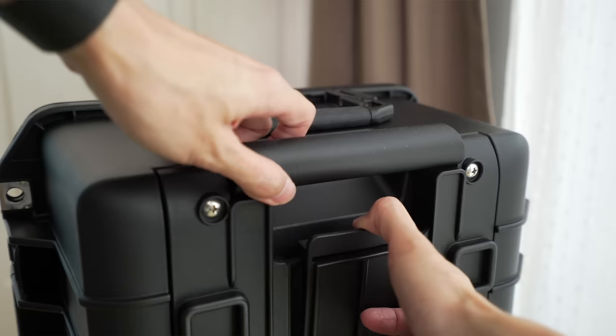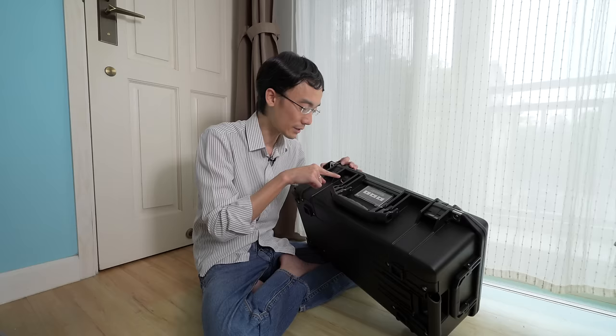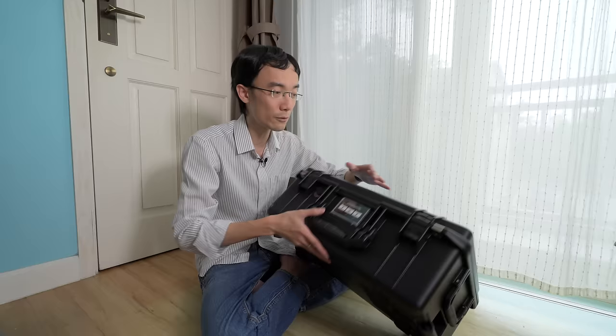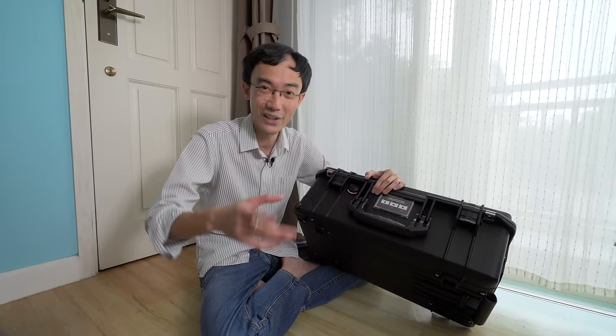This one has this handle, this pull handle thing. Of course it has two wheels. Now Pelican cases are always airtight and watertight. As we've seen from the beginning, they famously have this signature valve. For example, if you take it from indoor to outdoor and it's cold outside, without this valve the whole lid might get stuck because of air pressure difference. So they have this to balance the pressure without letting water or dust in.